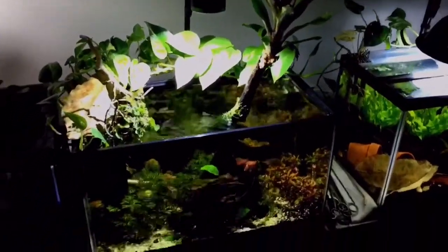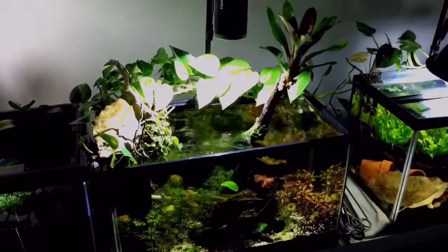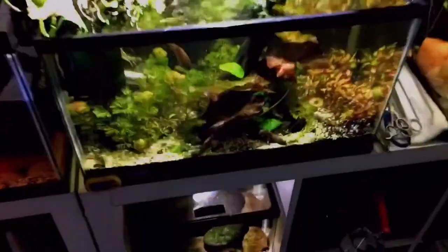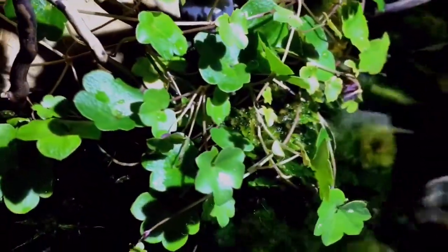The bromeliad air plant I'm hoping will eventually get a foothold, have its roots actually growing into the driftwood, and maybe in time produce flowers. I'm pretty sure it will with the type of lighting I'm using, but we'll see.